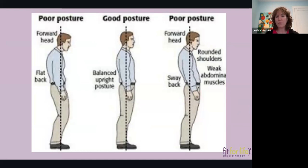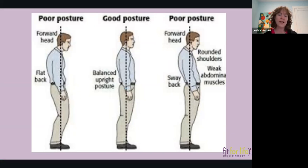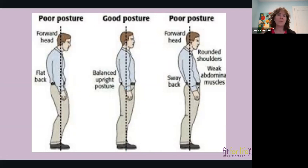When we look at posture, the fellow on the left showing poor posture has a dotted vertical line — what we call a plumb line — running north-south. The plumb line should go right through your ear, your shoulder, your hip bone, the side of your knee, and just in front of your ankle. That is technically good posture — that's when we're all lined up.